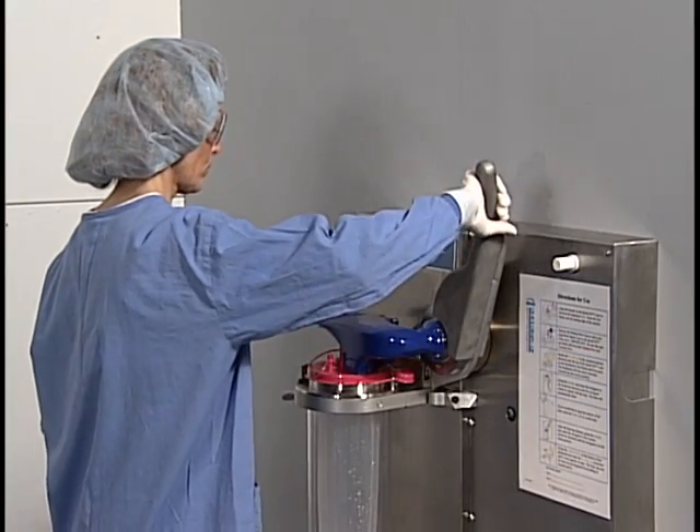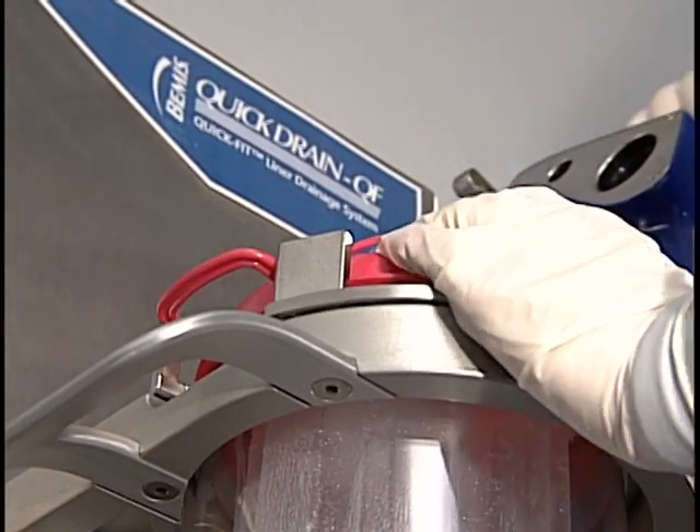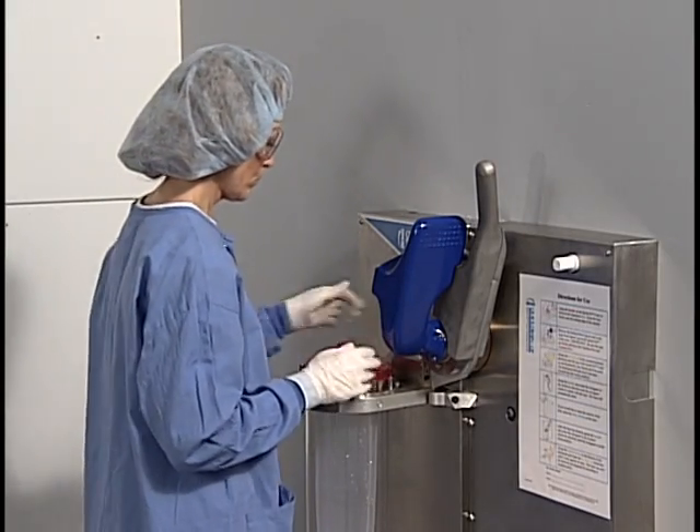To remove the liner, press the release lever, which you'll find on the bottom of the drain head, while holding the top of the canister with your left hand. Lift the drain head until it hits the stop. Recap the patient port and pour spout and remove the liner.